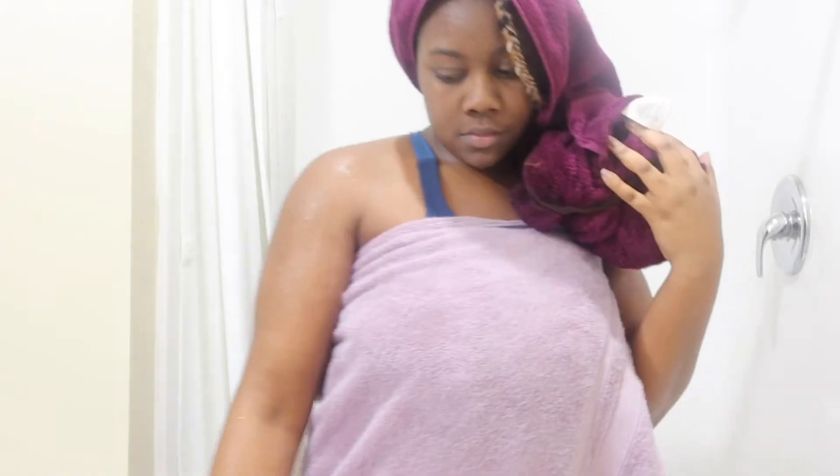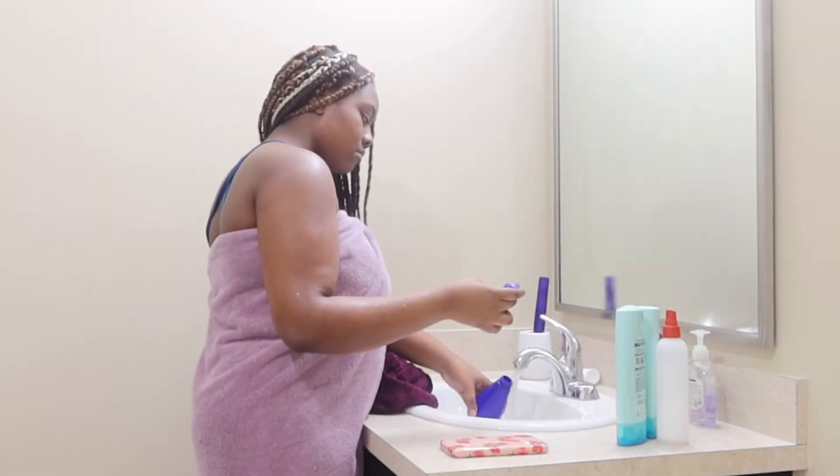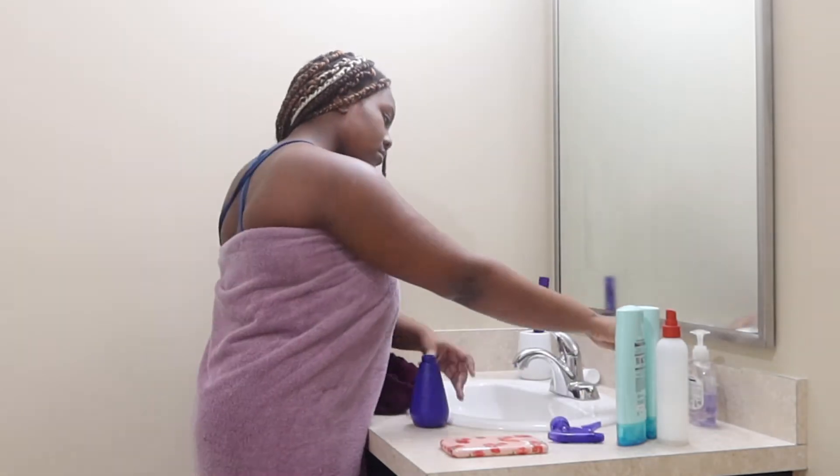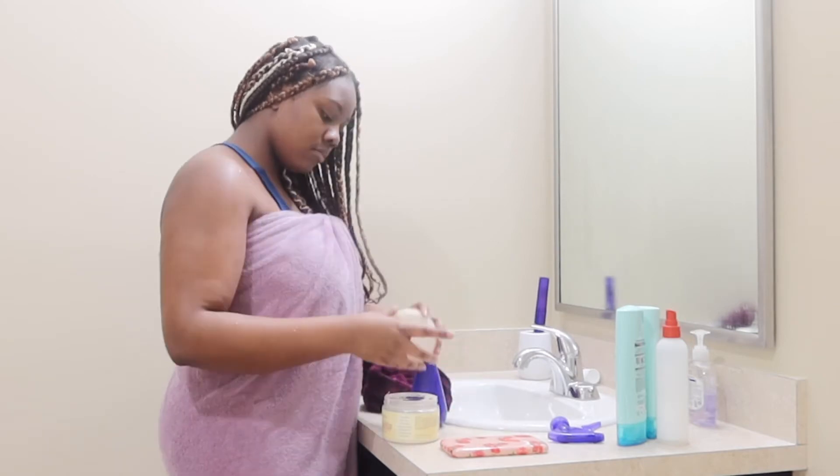Box braids don't take that long to dry. Now it's time to further moisturize my hair — I do this every other day. First I fill up a spray bottle with some water, and then I take my favorite leave-in conditioner by Shea Moisture and add about a dime size amount to that.